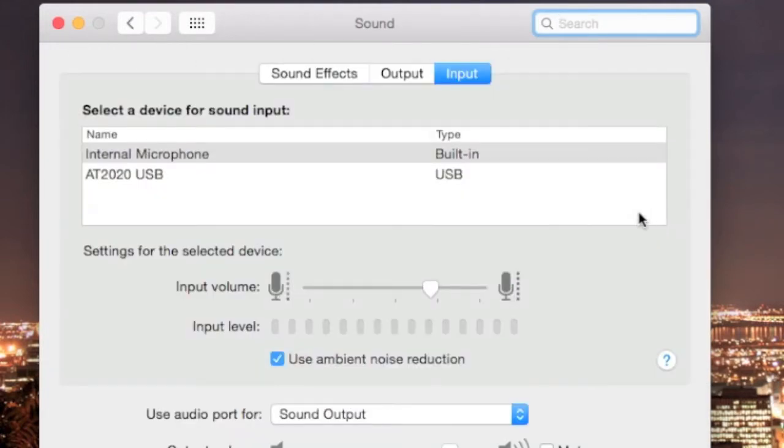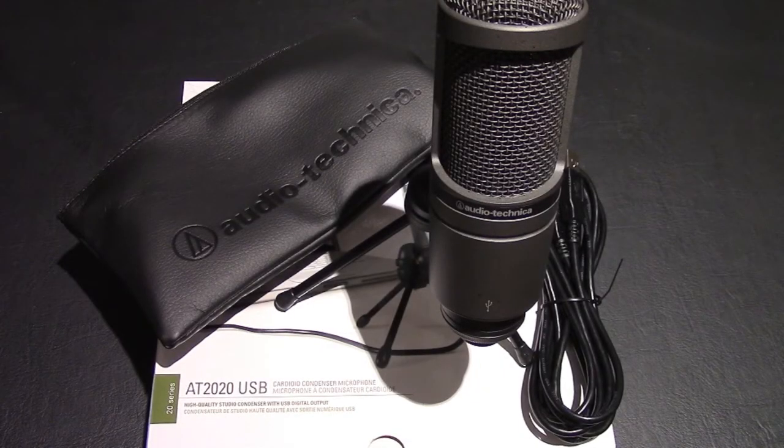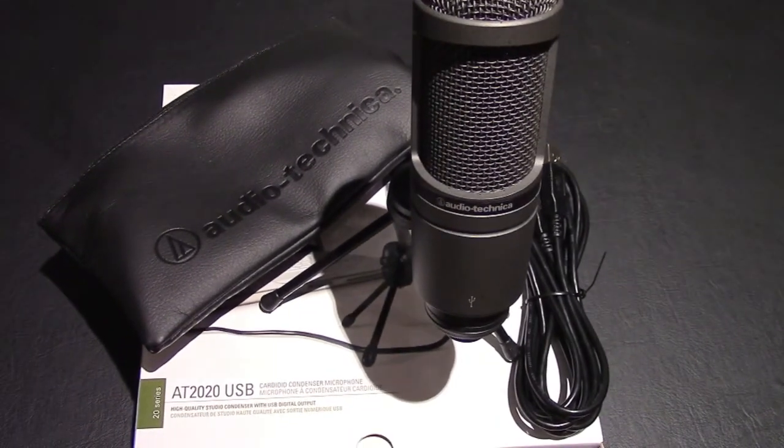You're just setting it from internal mic to AT2020 USB. It probably defaults to sound effects when you open it, but you just want to hit Input and then select AT2020, and that's it. Hope you guys enjoyed this unboxing of the AT2020 — until next time, thanks for watching!